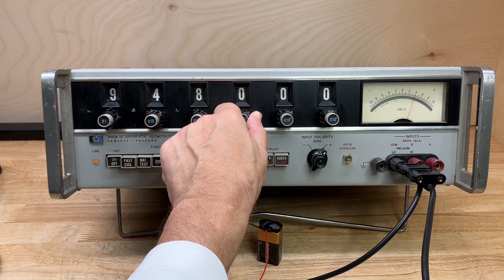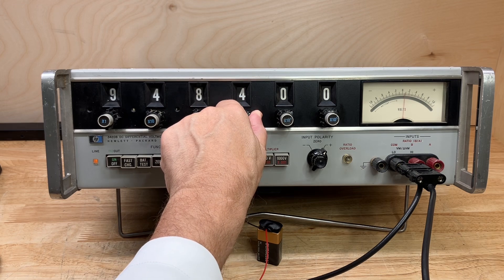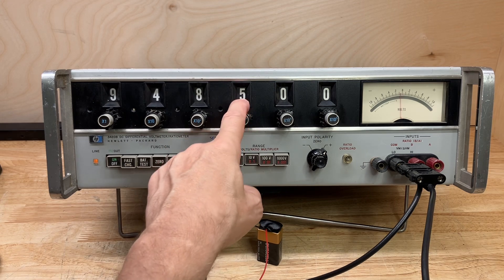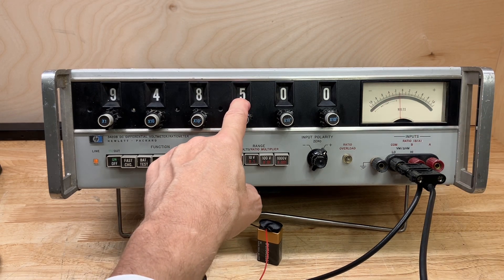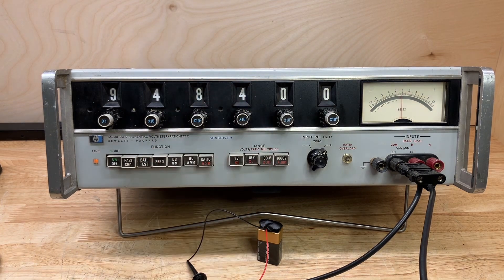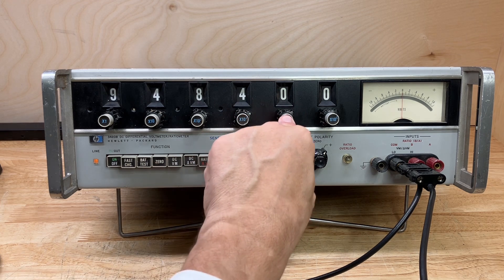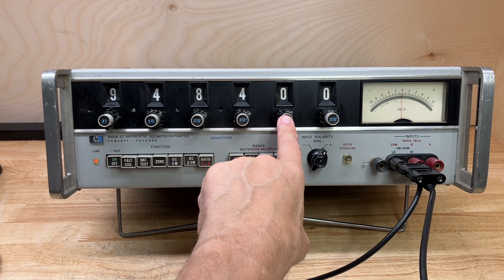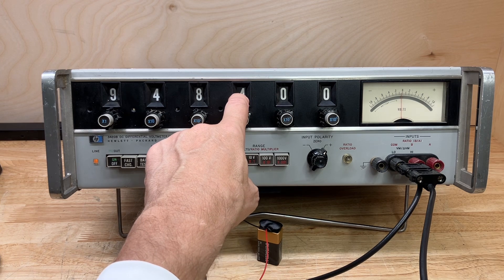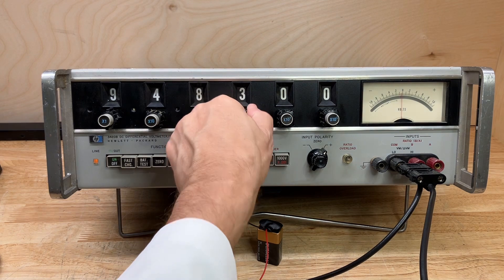We have to come up by about four more notches. If I dial up more than four — up to five notches — the meter swings in the negative direction, meaning I've gone too far, so I have to switch back to four. Moving up to the next level of sensitivity, the meter is swinging slightly negative, which means this digit has to be a 3 and this should be a 9 — so let's set 3, 9.